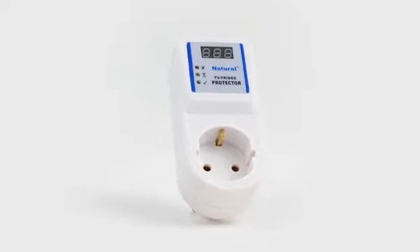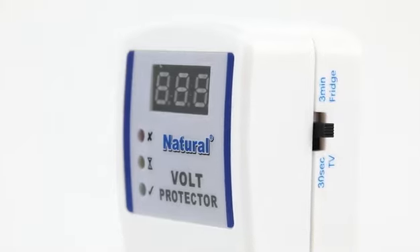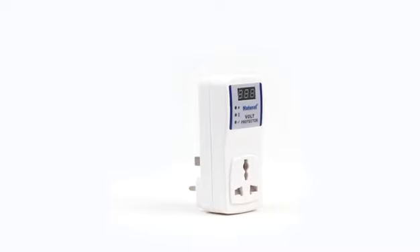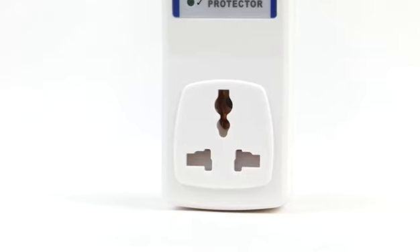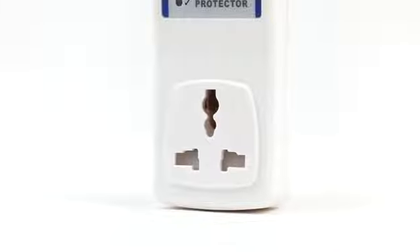Natural Digital Type Volt Protector is with UL94V0 material. We have IEC Report, CE, ROS, SGS, EU Type, Multiple Type, UK Type and US Type.